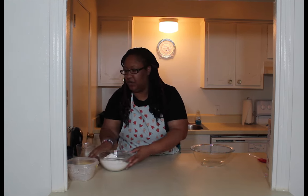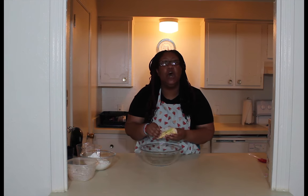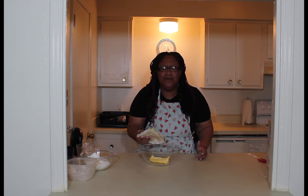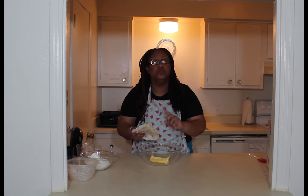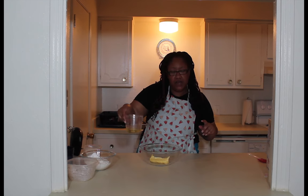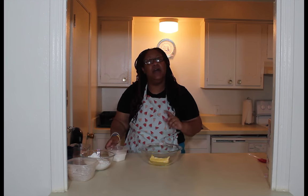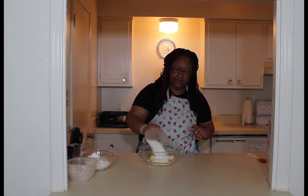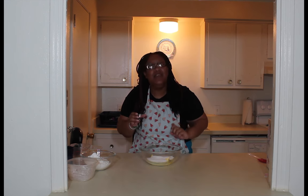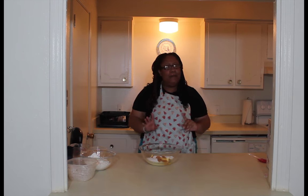Set that medium bowl aside for now and bring your large bowl into play. What we have is a whole stick of butter — that's a half cup. You want it room temperature, please don't forget that. Next is going to be your half cup of oil, pour that right in. Then your one and a half cups of sugar, pour that in. And then one tablespoon of vanilla.